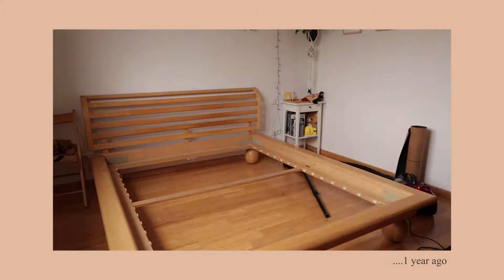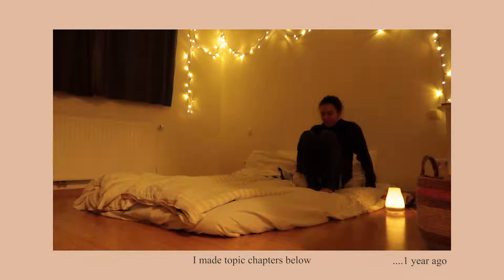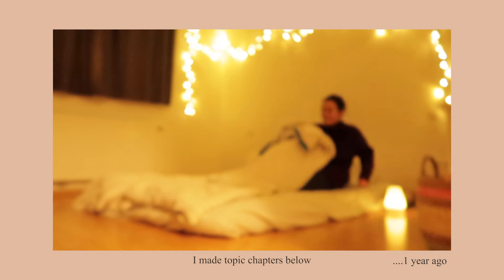Hello and welcome to finally the futon update some of you have been waiting for. I'm Sam, and almost about a year ago we decided to change our bed to a floor bed. This is going to be a video about all the good things and the bad things and the things we definitely learned along the way.